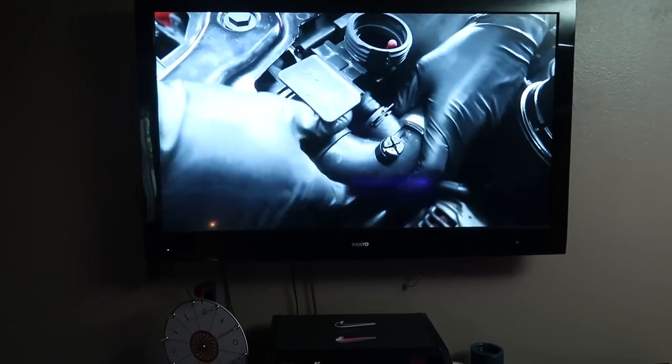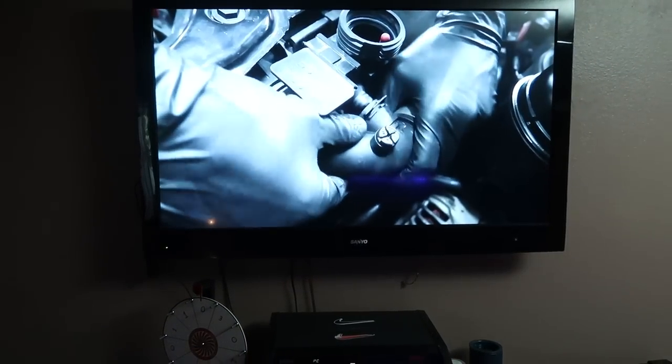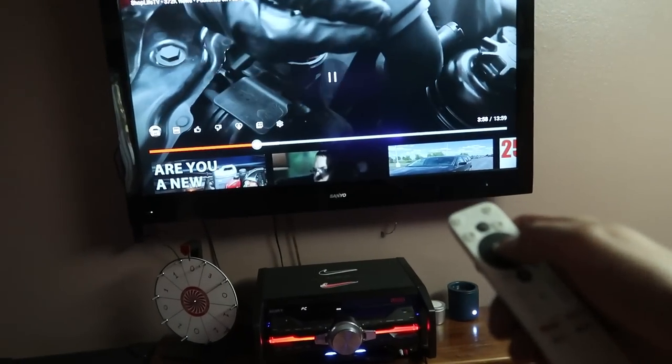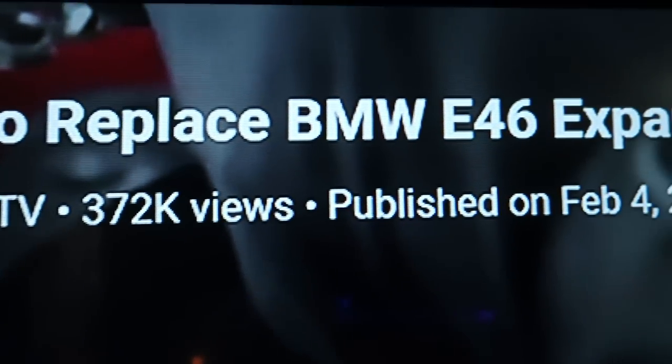This hose is pretty new so I can go ahead and bend it a little bit, it shouldn't kink up. If you do this you might damage your hose. Shout out to Shop Life TV. I am currently doing research on how to remove my expansion tank on the E46 because I have sprung a coolant leak.